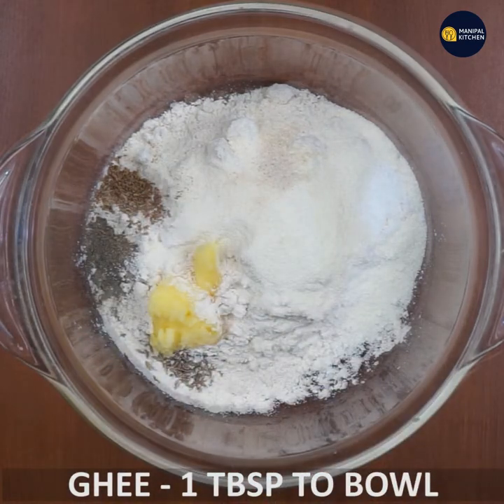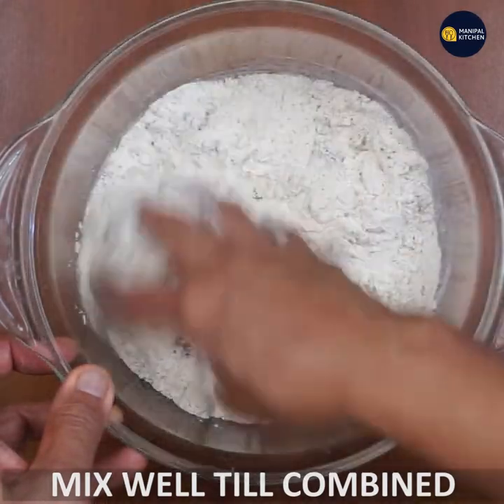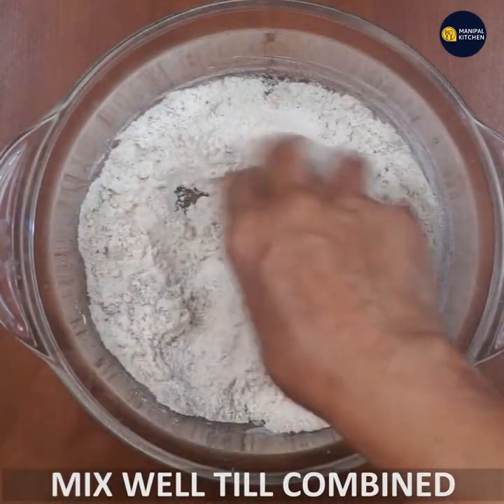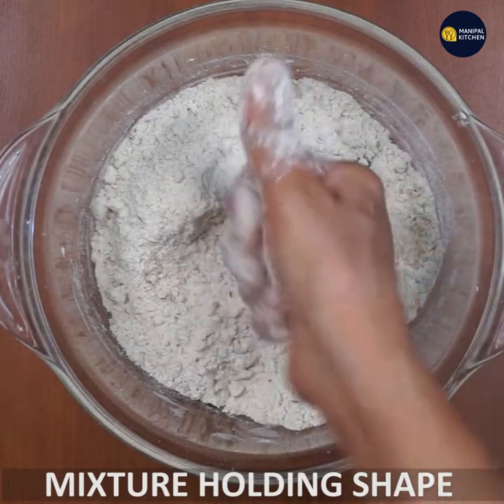Mix the dough until it holds its shape — knead it firm and tight. Mix the channa into the dough well. Now I will try to mix it up and take it out.